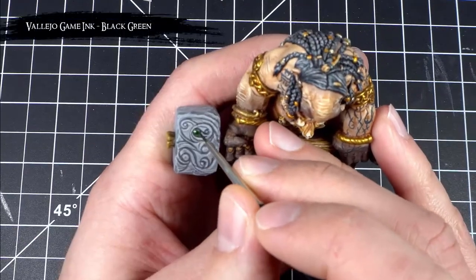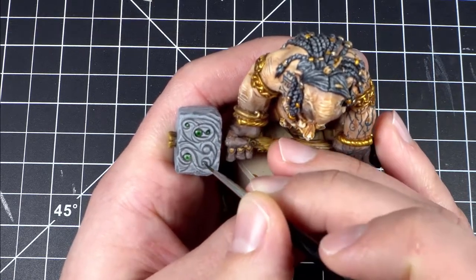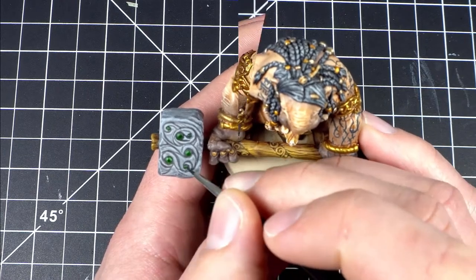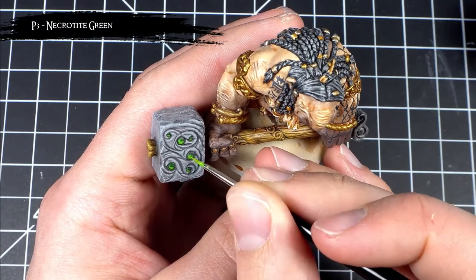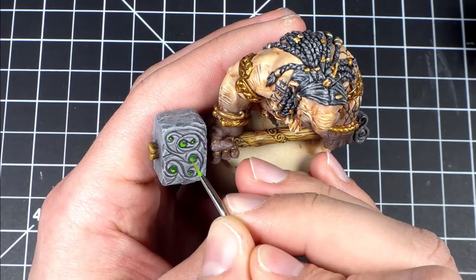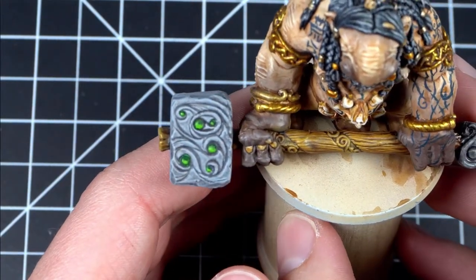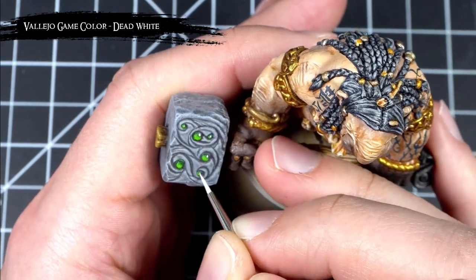After that I started picking out all the gems using some black green ink and then applied a highlight to the lower curve of each of those gems using Necrotite Green. For those who have never painted gems before, this may seem a little strange since highlights are usually placed on the very top areas of a model. However with gems we place the highlights on the bottom so as to simulate the light that's reflected as it passes through their translucent structures. I then finished off the gems by adding a small light reflection in the upper right of each gemstone with some dead white.